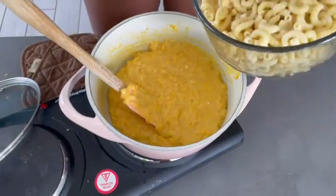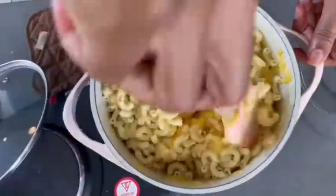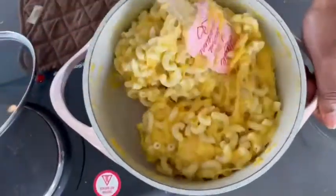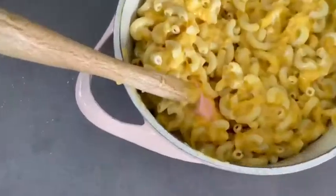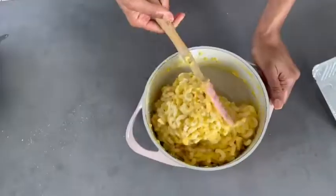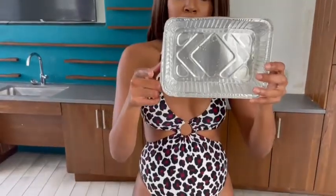Now we're going to add the noodles. Look at that! Now it's time to put it in the pan. Since we are using the air fryer, you want to make sure the pan fits in the air fryer — which these pans do. Now it's time to put the macaroni and cheese in the pan.